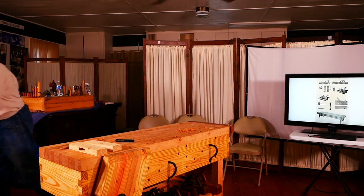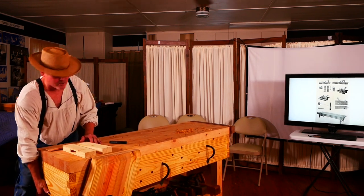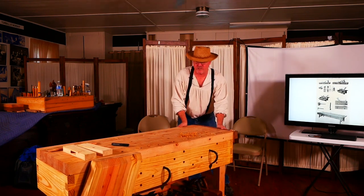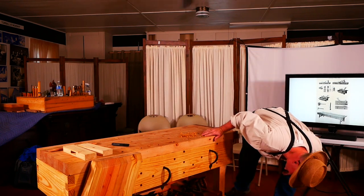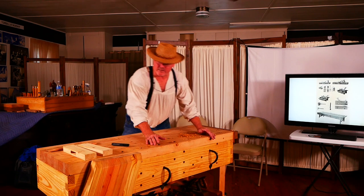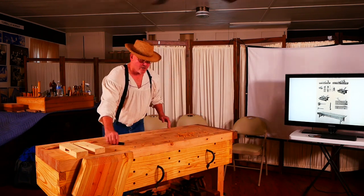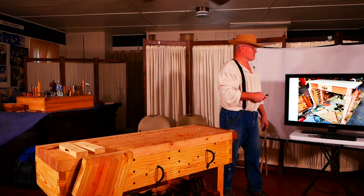The bench took about two and a half weeks of on-and-off work — not full time. I did it in stages while also doing antique furniture repairs. This is the business side of the bench; in my shop it sits against the wall and I work from this side only. This table I also built is all reclaimed material.